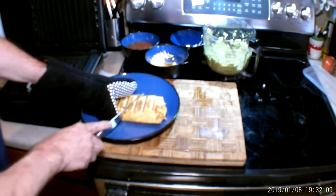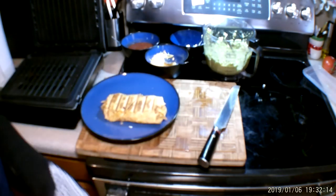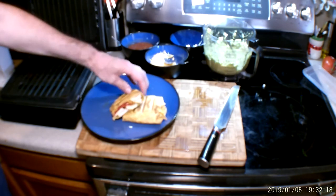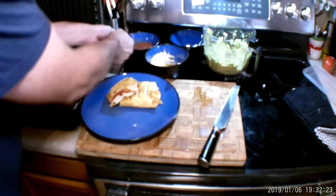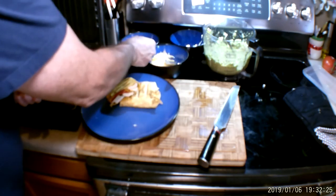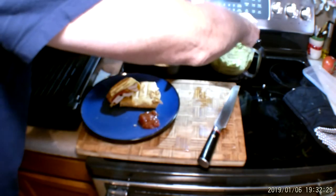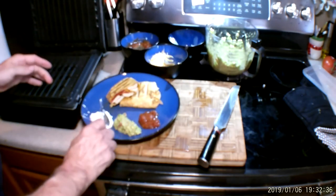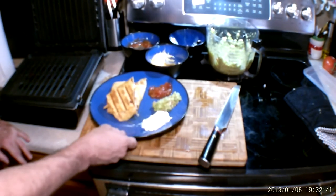Now I'm going to cut this with a serrated knife. You should cut it on the board, but it's better for the camera. Look at how yummy that is — you got cheese, you got chicken, you're all set. Now we're going to put a little bit of salsa on the plate, a little bit of guacamole, a little bit of sour cream. And you are good to go — look how yummy that is!